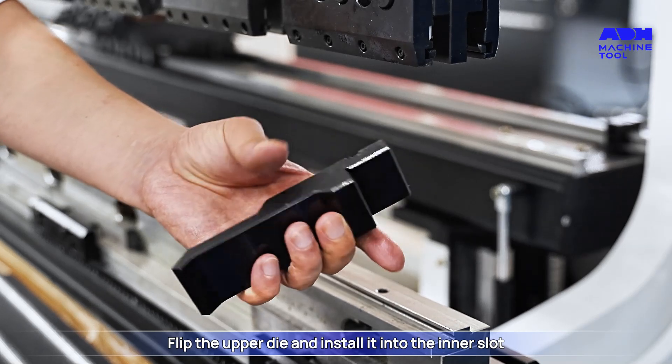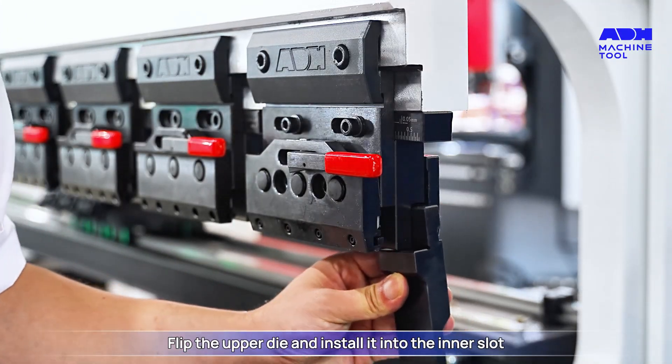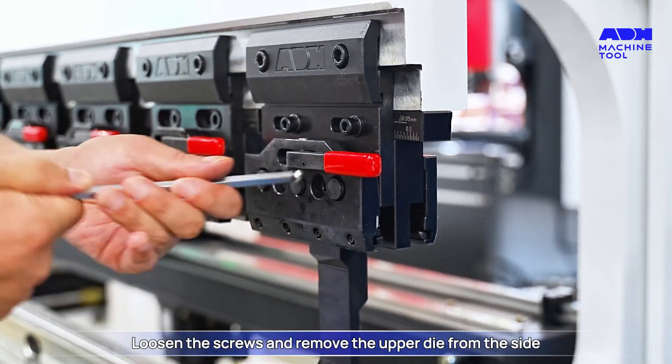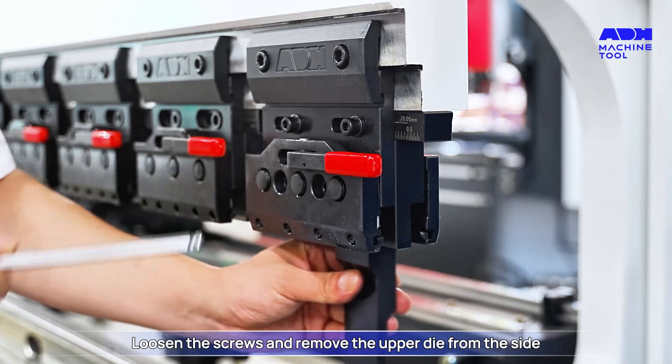Flip the upper die and install it into the inner slot. Tighten the two screws to secure the upper die. To remove, loosen the screws and remove the upper die from the side.